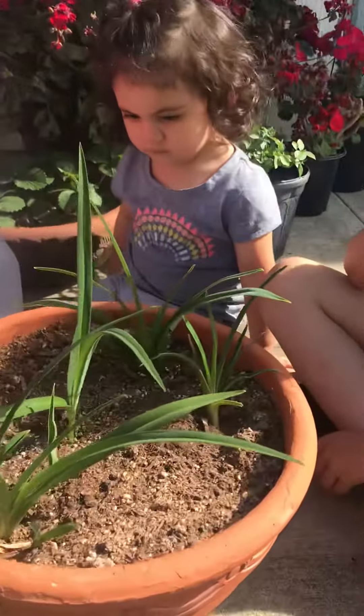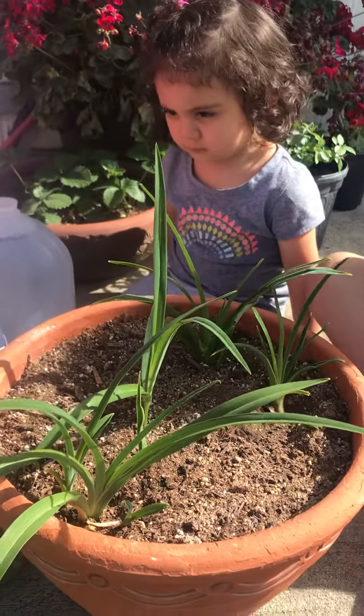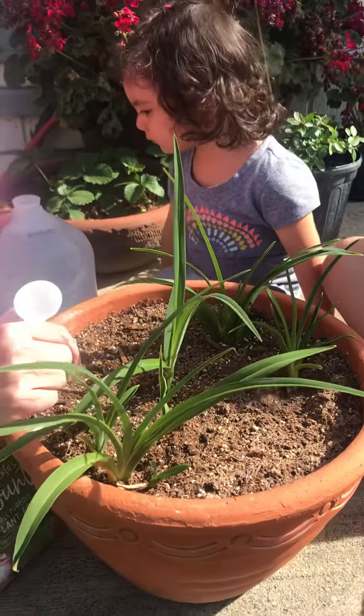We don't have any flowers yet, but pretty soon we will. And I'll be planting them in the ground. So it's very important that we give the flowers what they need.